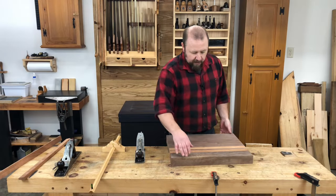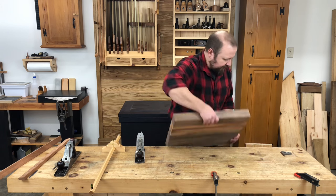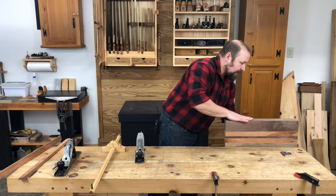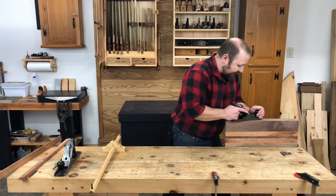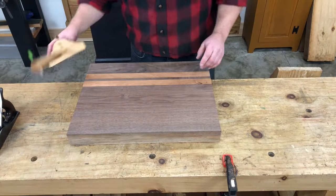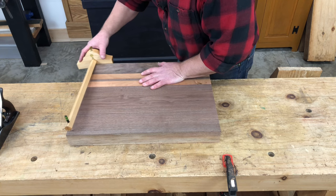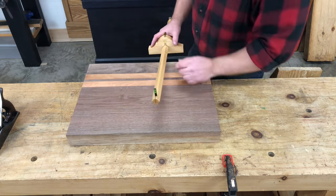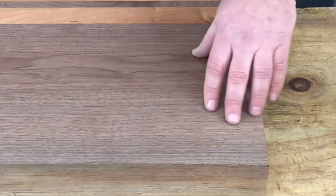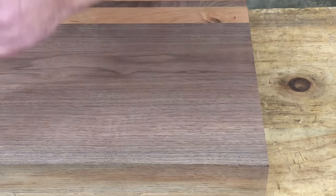Now that the ends are planing nice and smooth, I want to size the board to its final width. This is going to remove any minor splintering or chipping that may have happened as a result of planing the ends. I want to start by getting one edge nice and flat. To mark the final width, you can use a large panel gauge like this if you have one, or just use a ruler and make a mark at either end and connect them with a straight edge. If you need to take off a significant amount — probably about five-eighths of an inch here — you can saw it first and then plane it. If not, you can just go straight to planing that edge.